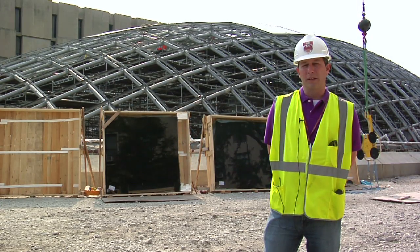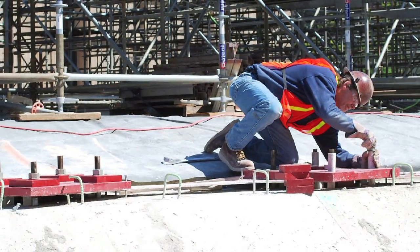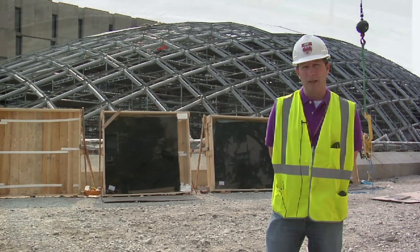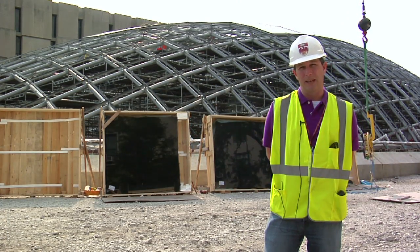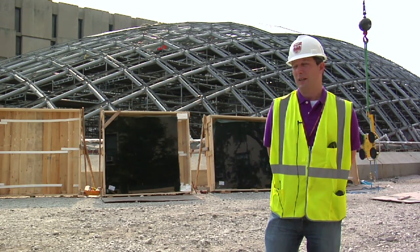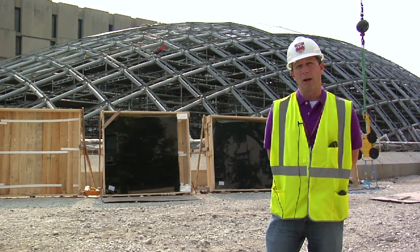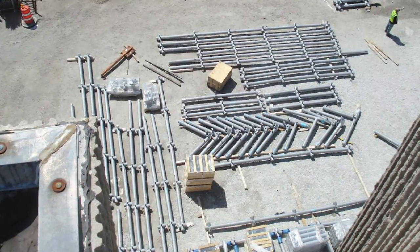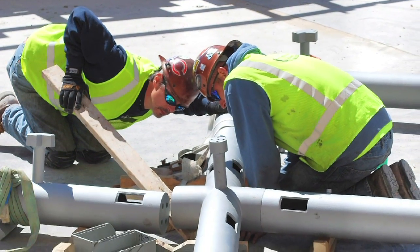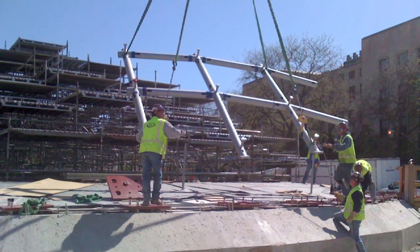The first thing with the dome in terms of construction is we set the base plates around the perimeter of what we call the ring beam, which is the actual elliptical shape around the perimeter. We have anchor bolts already in place when we pour the concrete, and then the plates get set with the anchor bolts. Once those plates are set, we begin the installation of the steel tubing, which you see in the background, and we start from the bottom and work our way up towards the middle. The tubing came in sections from Germany. The iron workers spent almost three months assembling these pieces together, and like the glass, each part is a unique piece that had to go in its own unique place.